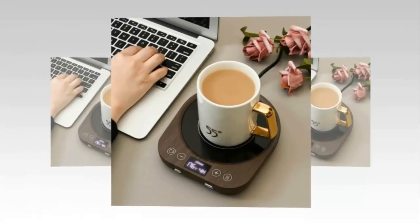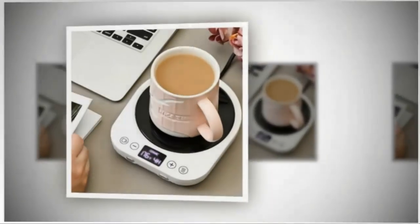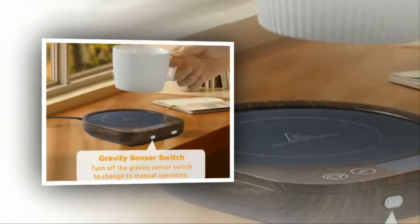While this mug warmer is affordable and user-friendly, some users note that it may not sustain high temperatures for extended periods. It's more suitable for keeping drinks warm rather than reheating or cooking.